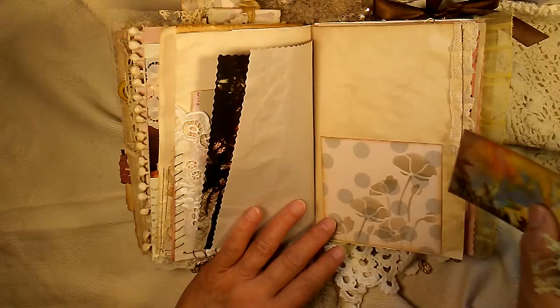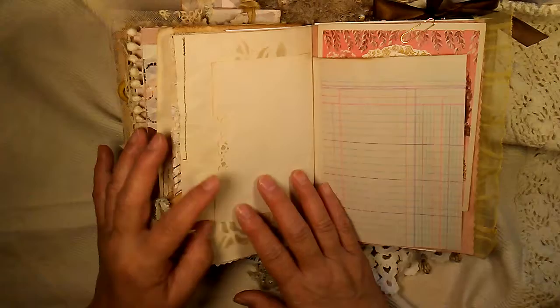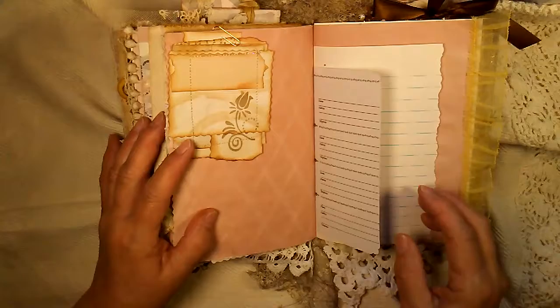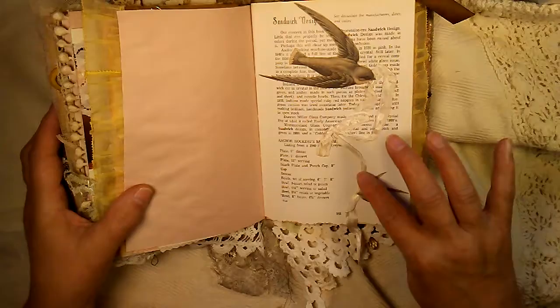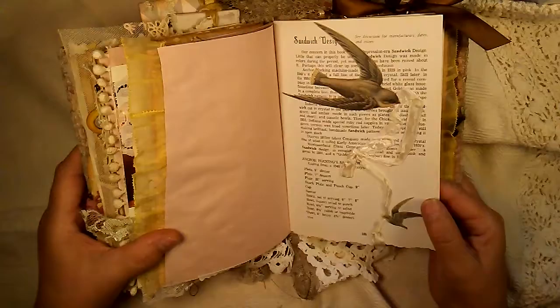I just added some more very old lace, some stenciling, and a very old birthday card. I don't know exactly how old it is, but it seems pretty old and I think it's such a pretty card. And some clusters I made a while back, and this beautiful lace ruffle is so pretty. And I did these little birds with some ribbon and glued them on — like they're flying and carrying the ribbon. I think that came out very pretty; it looks very old-fashioned, just something that would be in an old scrapbook from long ago.